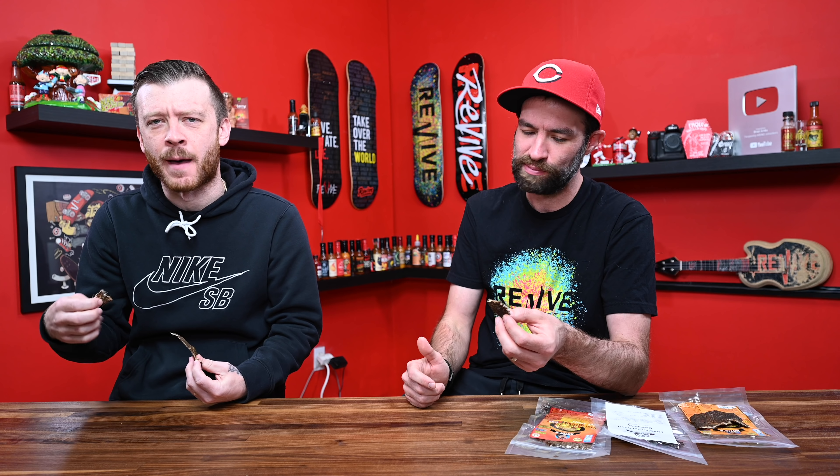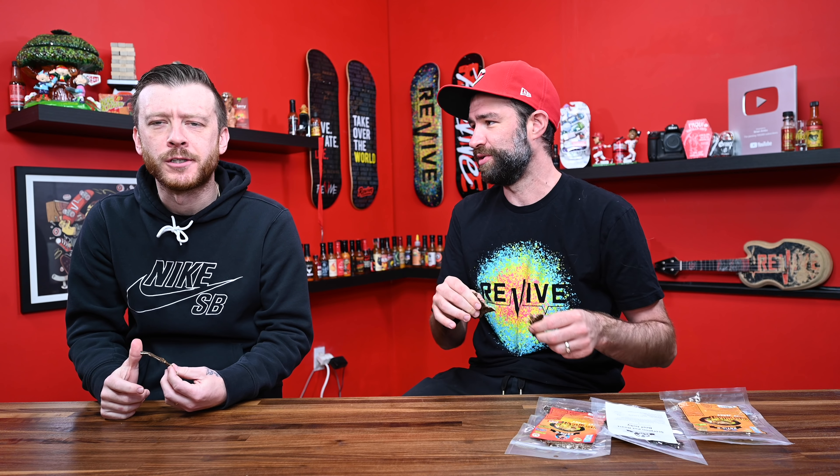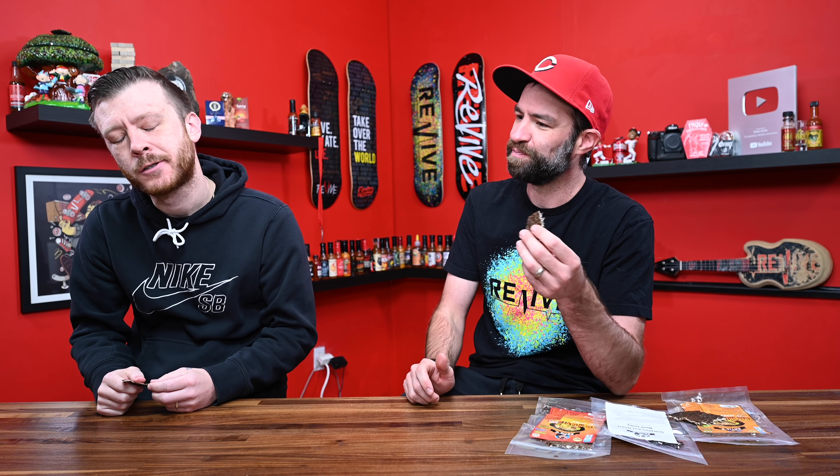This really does taste like pot roast. You can taste the carrots. You get a pepper-forward flavor and then once it kind of starts settling, you start getting that pot roast flavor. Really good. This is freaking wonderful. This is like Willy Wonka beef jerky. You know what was the girl's name?